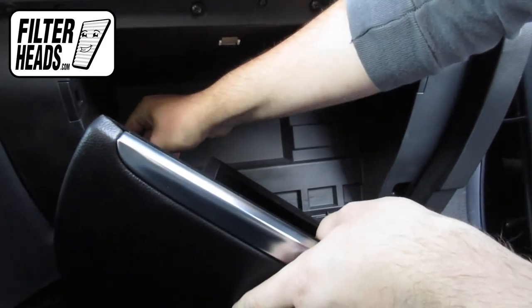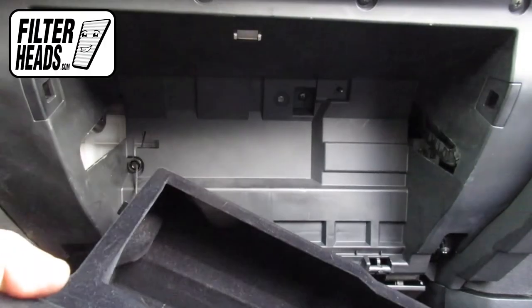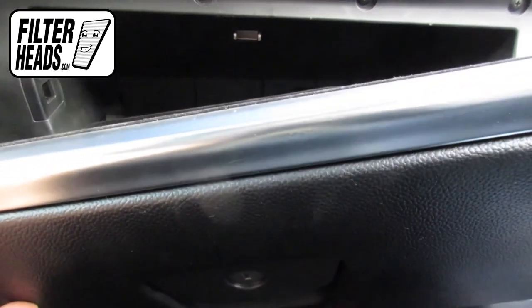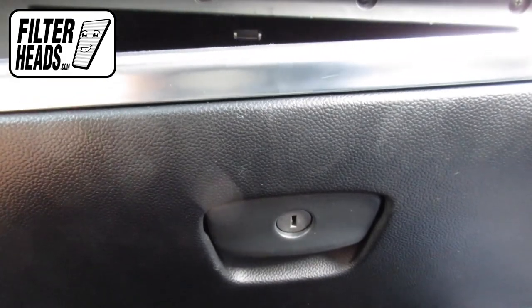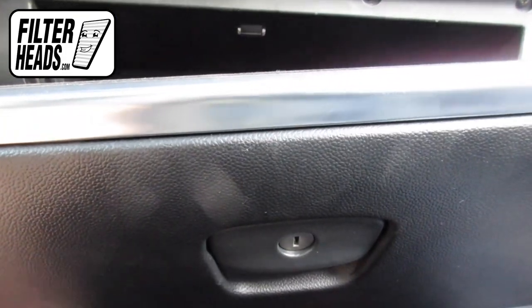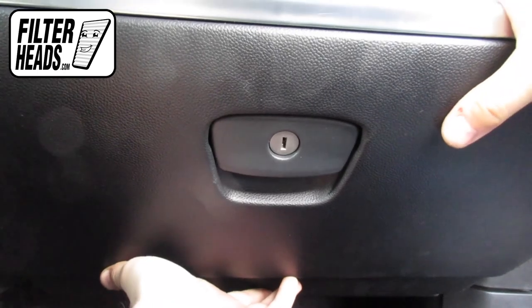Reinstall the dampener clip. Reinstall the glove box by relatching the hinges. Some carefully applied pressure on the base sides will have it click into place. Close the glove box.